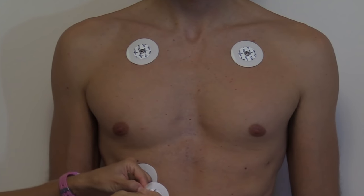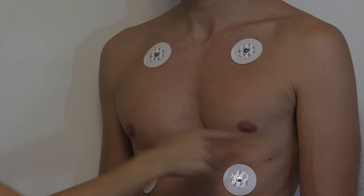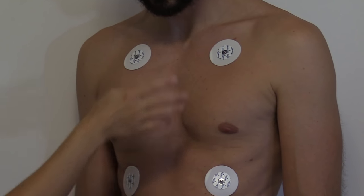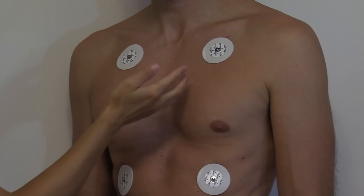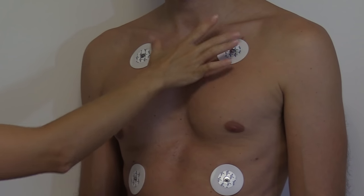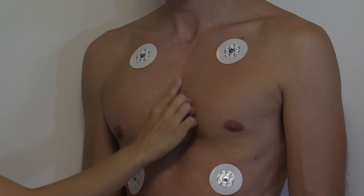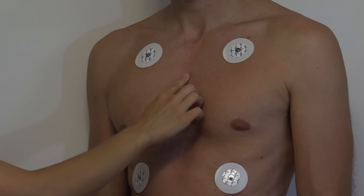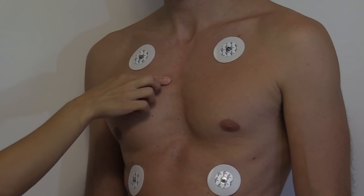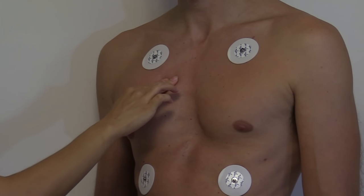Now let's place our chest leads, which is V1 through V6. To do that we need to find our intercostal spaces. It's best to follow this way of identifying the landmarks: first find the sternal notch, which is literally a notch found between the clavicles. Then go down slightly and feel this protrusion — a little hump — called the angle of Lewis, also called the sternal angle. We're going to place V1 first, going to the right of that angle in the second intercostal space.